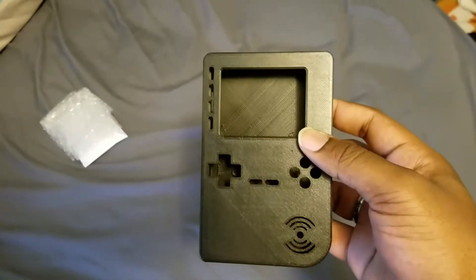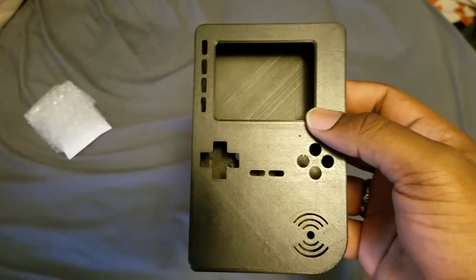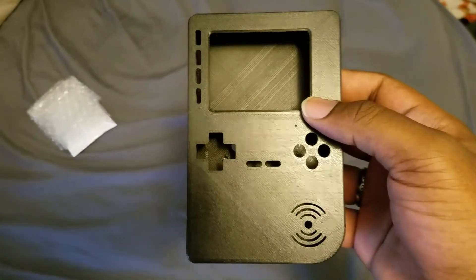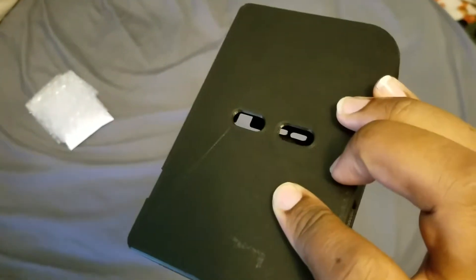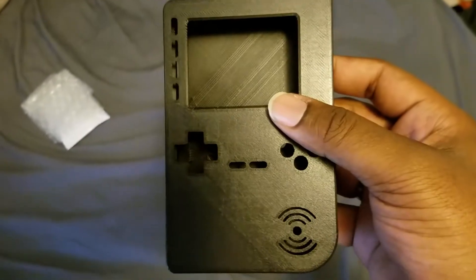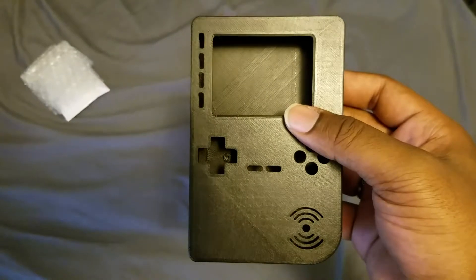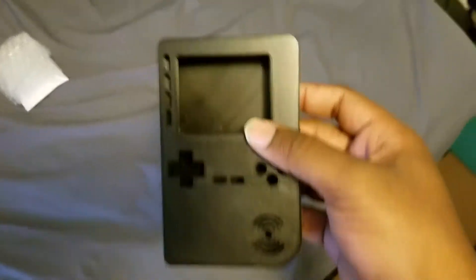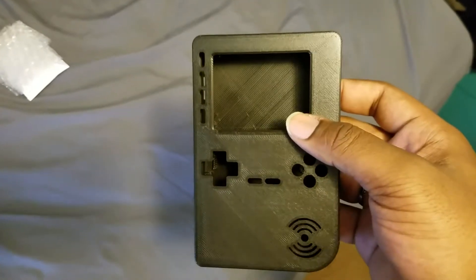I'm really excited to finally be taking this leap into such a DIY project of this level. Granted, there have been some improvements since the last PiGirl model that make it significantly less of a challenge, but there's still some hardware handiwork that needs to be done — soldering and things like that — though it's definitely a lot easier than the original build.